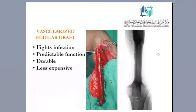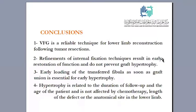To conclude: our experience with the vascularized fibular graft shows it fights infection, has predictable function, is durable, and is less expensive. It is a reliable technique for lower limb reconstruction after tumor resection in children. Refined internal fixation technique results in early restoration of function and does not prevent graft hypertrophy. Early intramedullary rodding of the transferred fibula as soon as graft union is achieved is essential for early hypertrophy. Hypertrophy is related to duration of follow-up and age of the patient, and is not affected by chemotherapy, length of defect, or anatomical side.